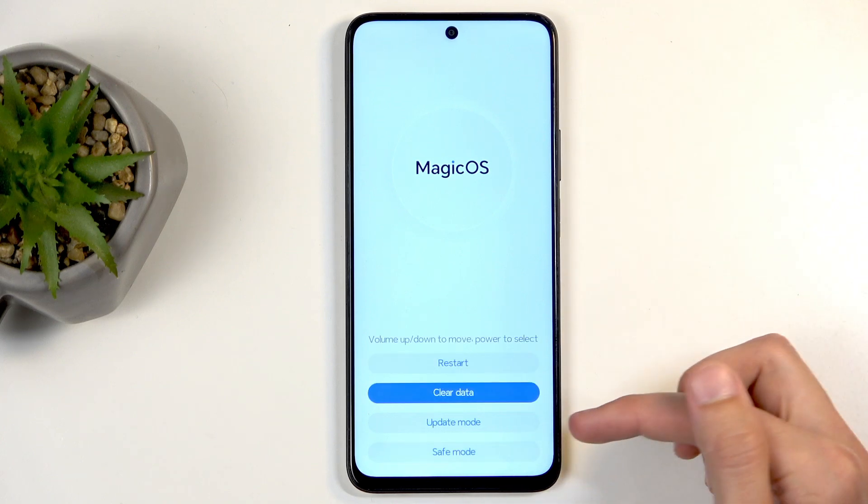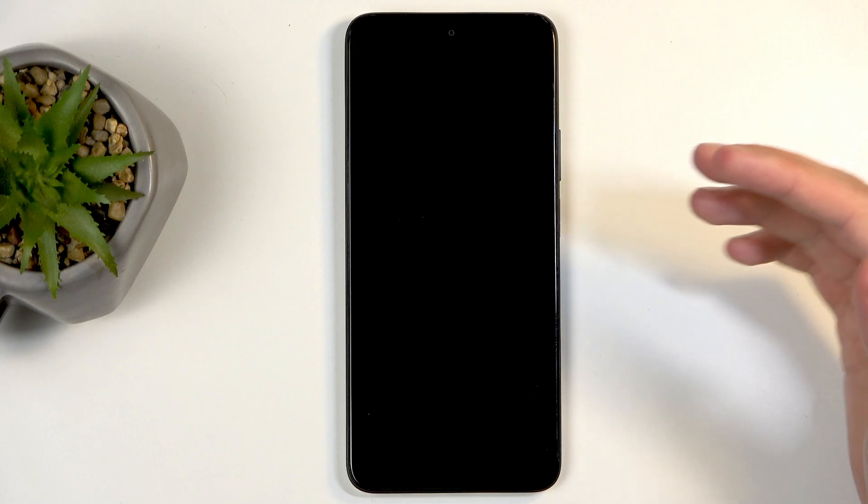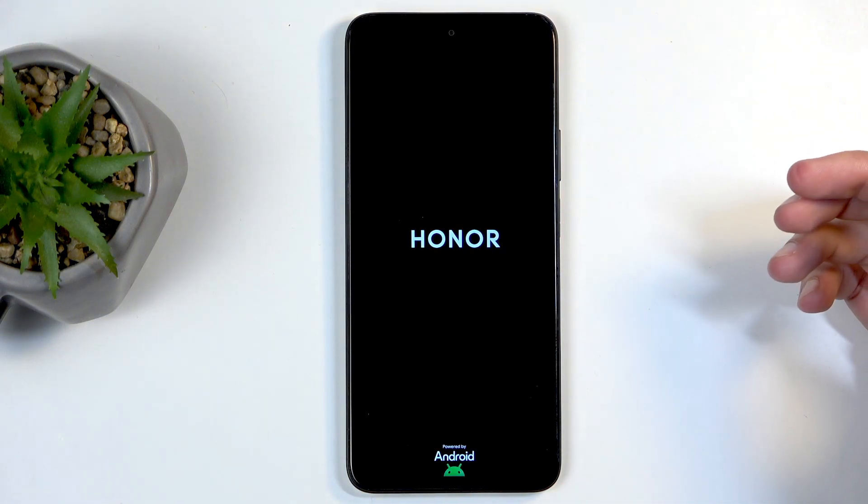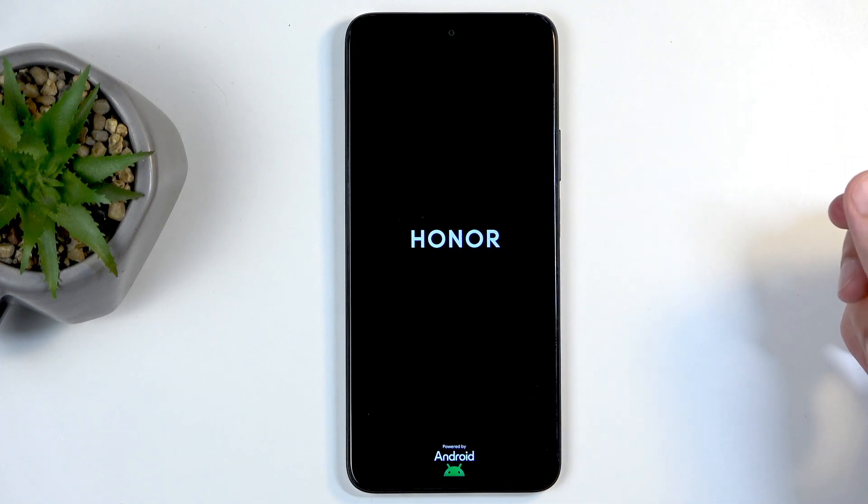Once it's finished, we're going to click on back, then restart, and this will now reboot the device and continue resetting in the background, which will take the device about 2 minutes or so to finish up.